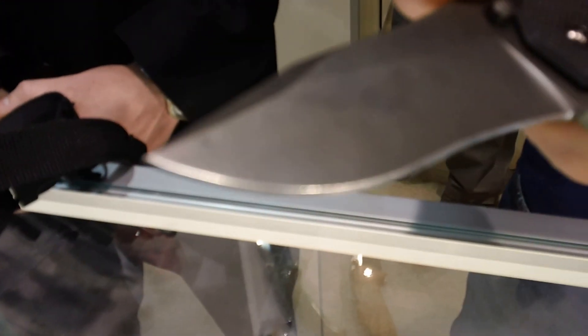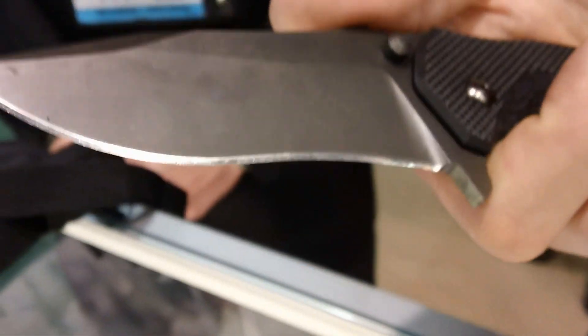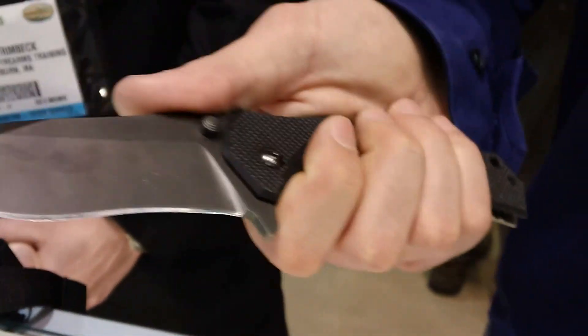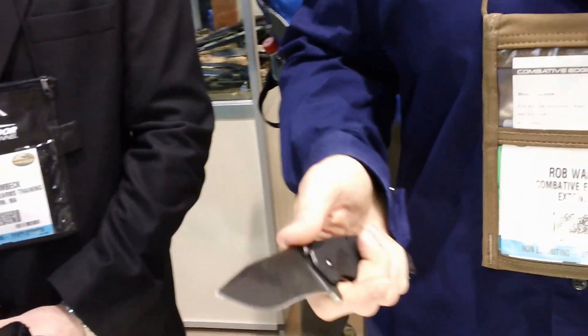We have outdoorsmen that use this everywhere from tactical situations to your everyday carry. We wanted it to be comfortable and functional in all grips and all styles. In your standard grip, you got real good comfort here with a finger guard for thrusting. In your reverse grip, it just fits your hand very well. Even in your edge-in reverse grip, you can see it just fits the hand. This being our first model, we wanted to cover a little bit of everything.